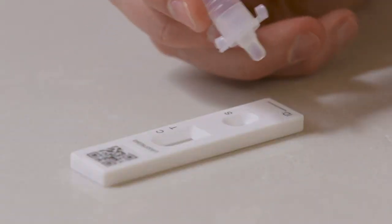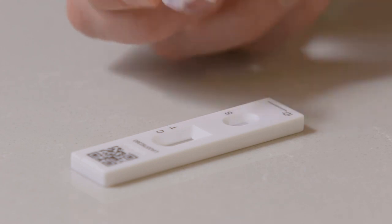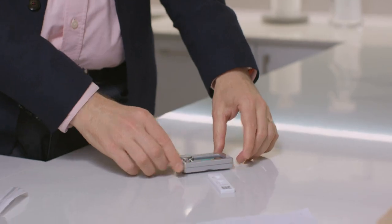Squeeze the extraction tube to place two drops of fluid on the test strip. Watch out for any air bubbles. Set a timer for 30 minutes and leave the test strip on a clean flat surface.